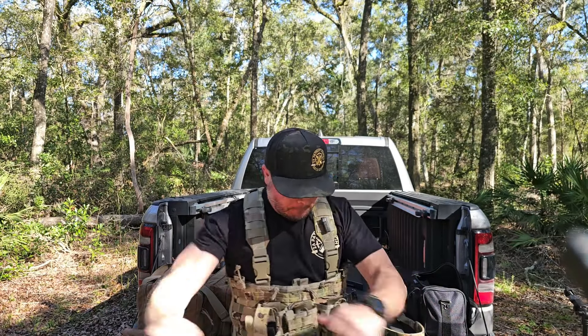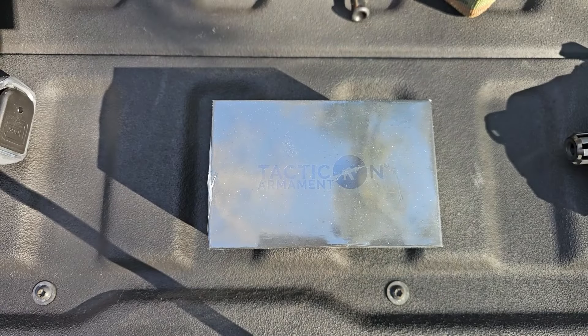What is up, Patriot Ranch family? Welcome back to another review here at 2A Patriot Ranch. Today we are bringing you a review of the Tacticon Predator V3. Let's take a look at it.